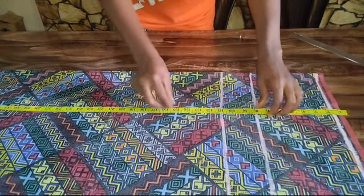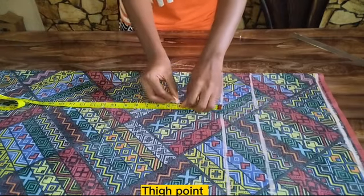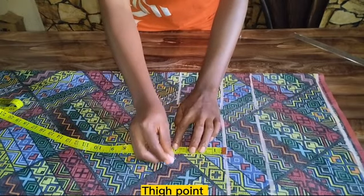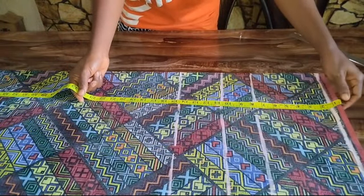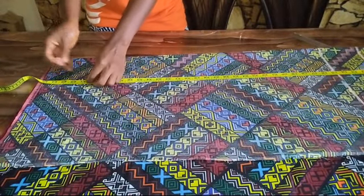From my crotch point, to get my thigh measurement I came down by four inches. After marking at my thigh point, the next point I'm going to be marking is my trouser length.